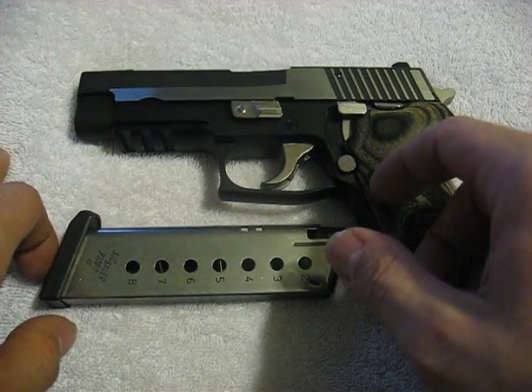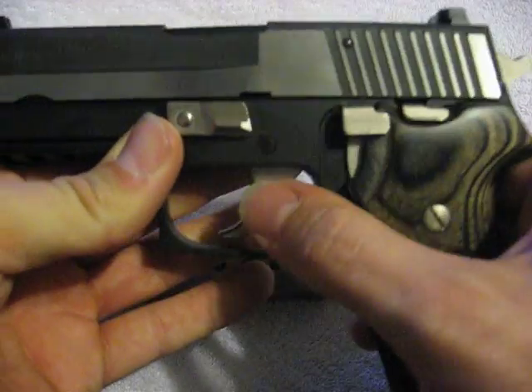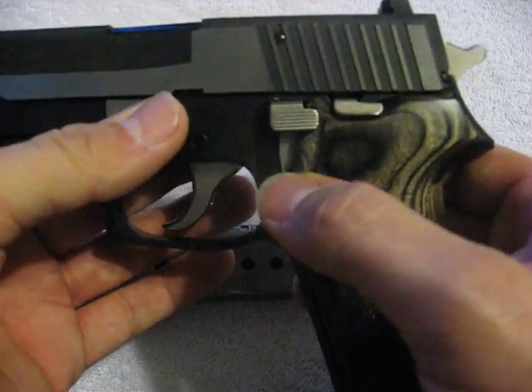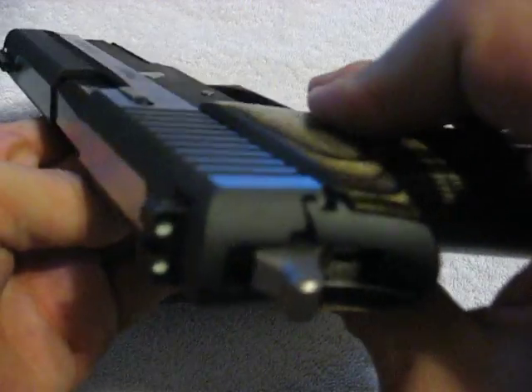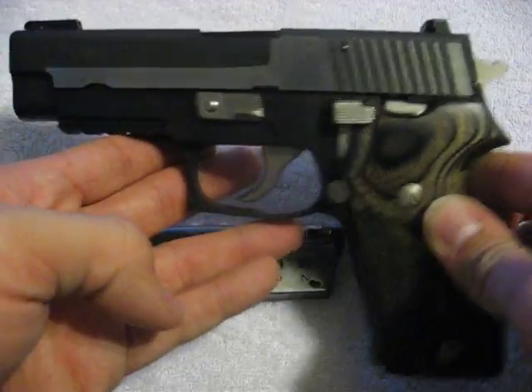I think this would be a great alternative to a 1911. The specs on this gun: it has a 4.4-inch barrel, it's 8+1, double action, single action. It's a Sig, so the fit and finish is outstanding. I think Sig's history kind of speaks for itself.